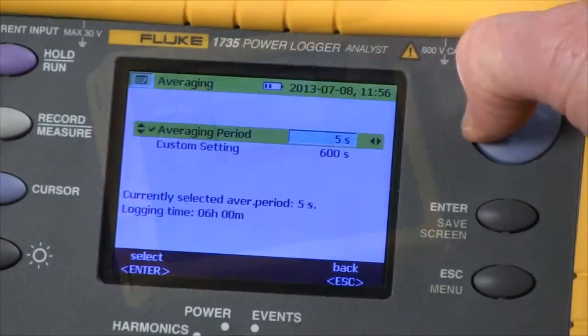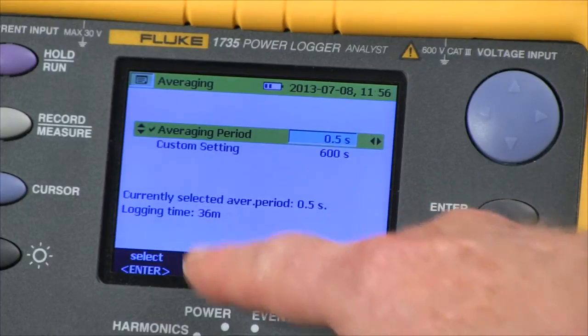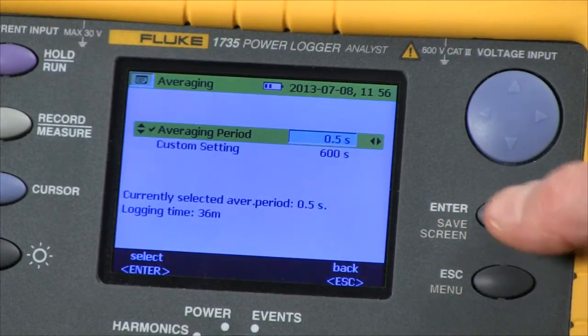If we set this time down to a half a second, I've got a 36-minute recording. Now I hit the enter key to confirm that.